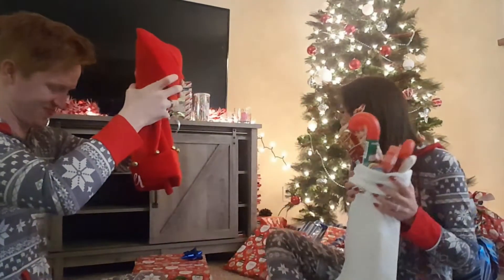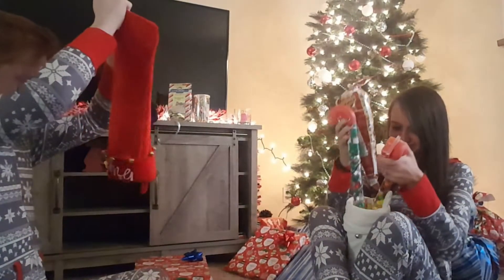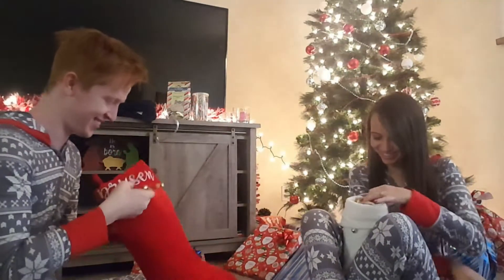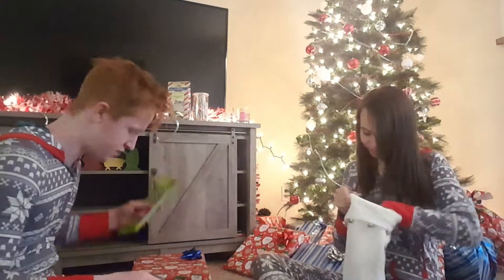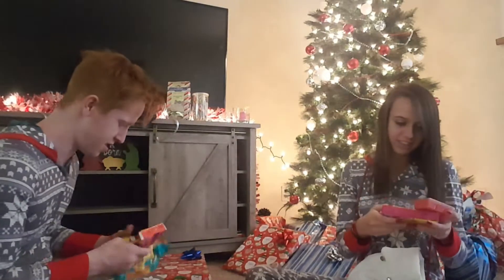That's how you open a stocking! Is that how you always open a stocking? Yeah, you just dump it out and then sift through it later. I don't think that's how you open a stocking — that's how I open a stocking. So obviously lots and lots of candy, because what is Christmas without candy?